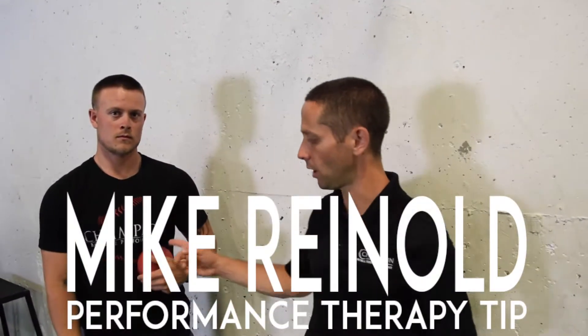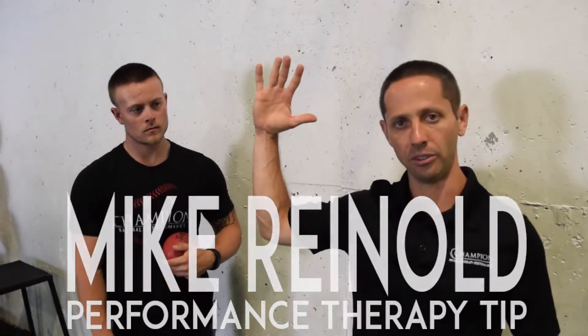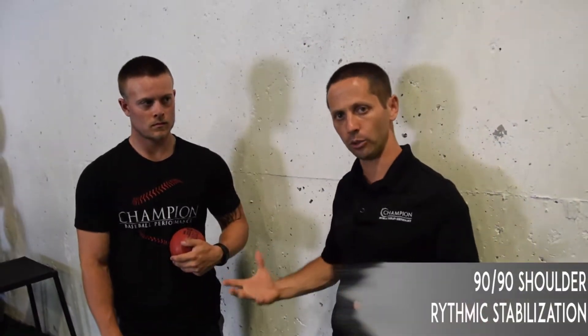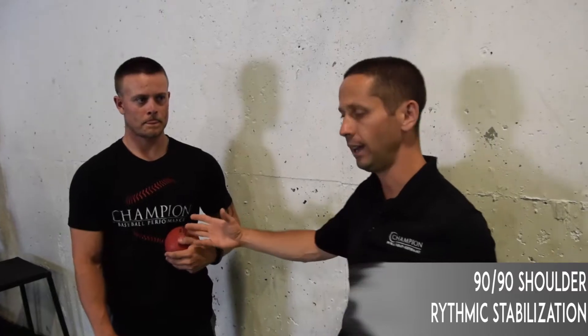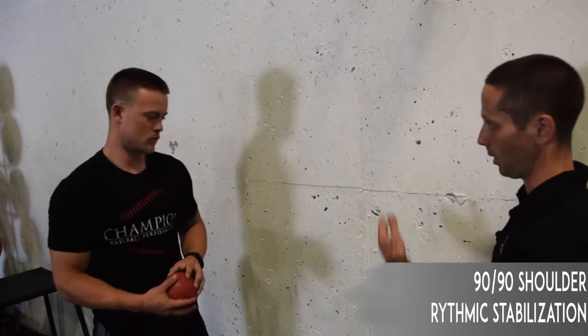On today's performance therapy tip, we're going to talk about some rhythmic stabilizations of the shoulder in the 90-90 position. The first one we tend to do — and this is probably more of our go-to exercise as our athletes are starting to develop more strength and dynamic stability — is this 90-90 position up overhead.